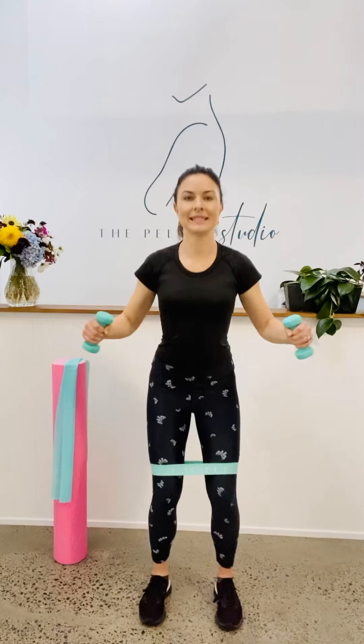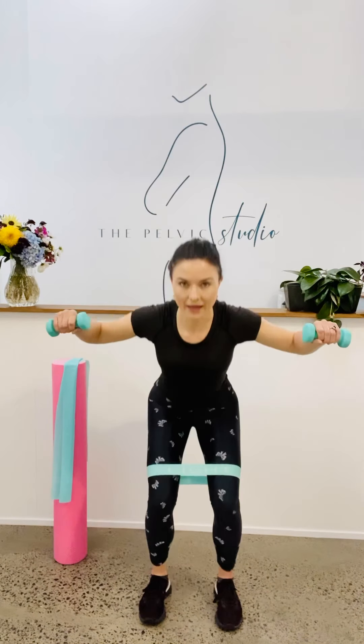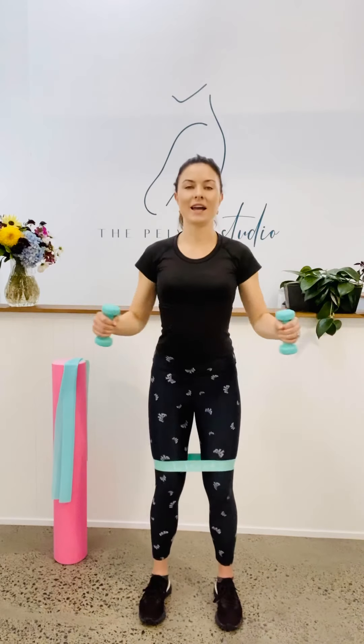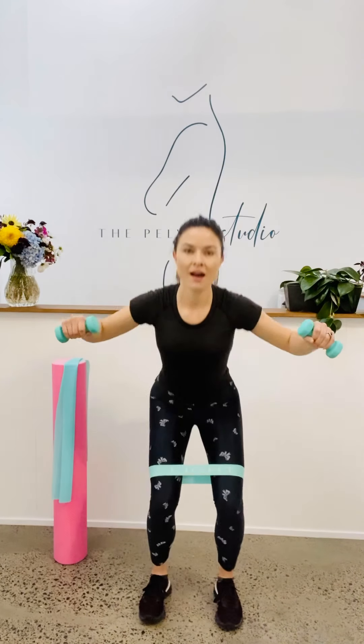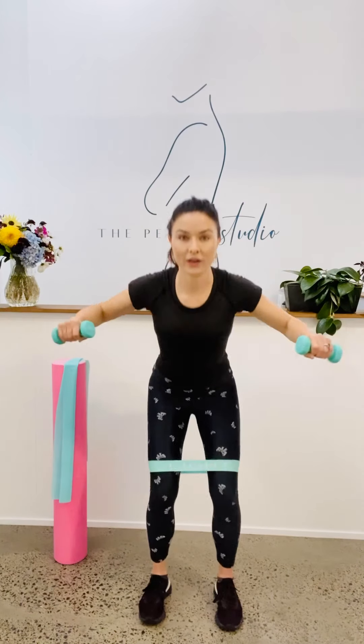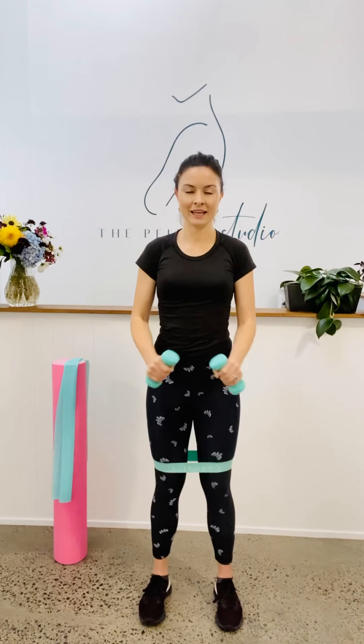We've got another 20 seconds here. Your dumbbells can be whatever weight you like. If you're a little bit weaker through the upper body or suffer from a little bit of neck and shoulder tension, you might go light — one, one and a half kilos. Otherwise, two or three is a good option. You might even want to go heavier. We've got another three, two and one.